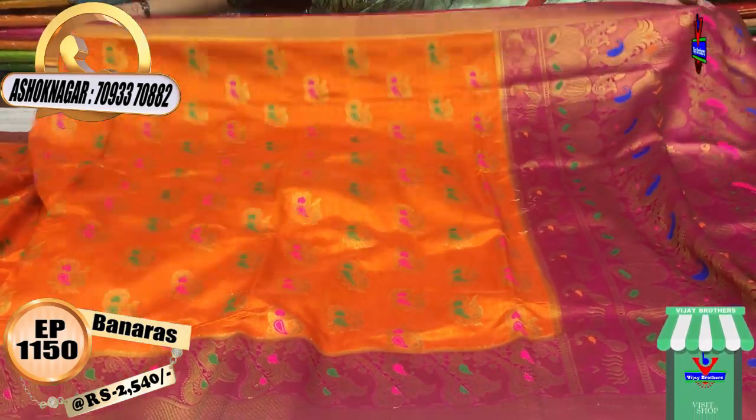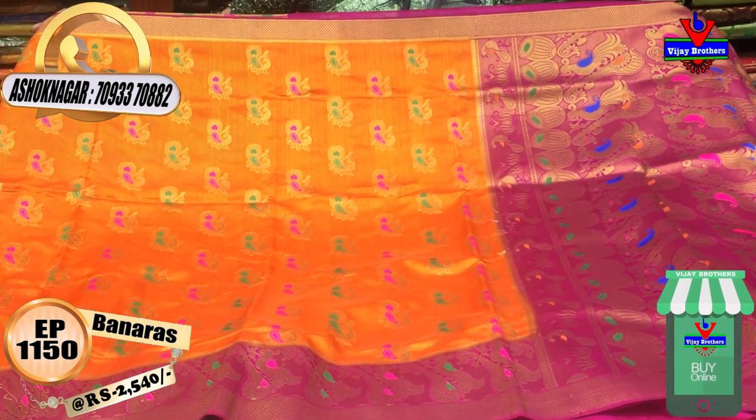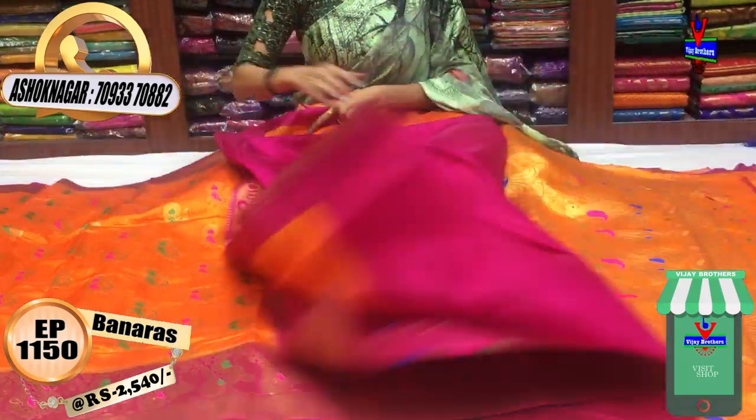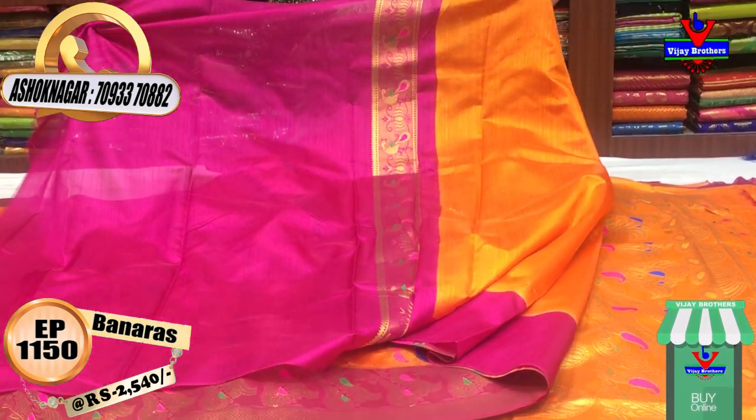It is the same design. We have the same design, the same color. The background and border colors are the same — orange and pink color. This is the full one meter. The one side of the peacock border is also the same.